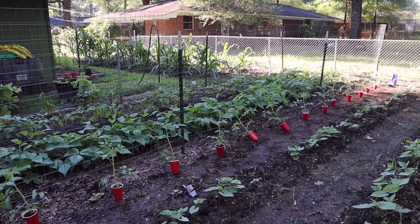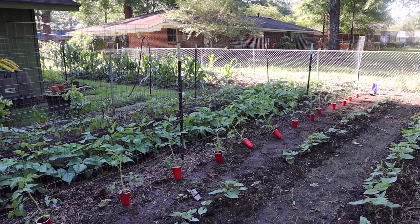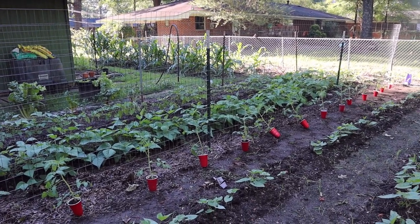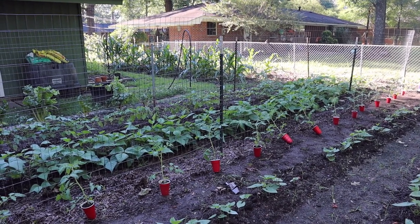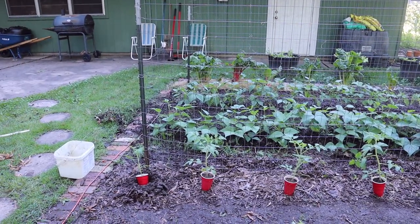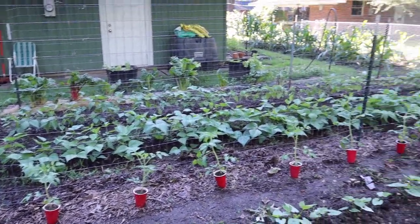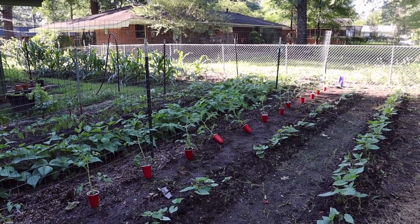This is the row laid out. I initially put them 18 inches apart like I talked about, but they looked way too close, so I spread them out to about 24 inches apart and I like the looks of that better. I've got all the cups placed down the row and now I'm going to go plant them.